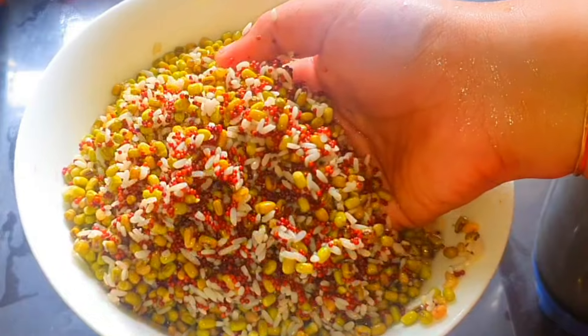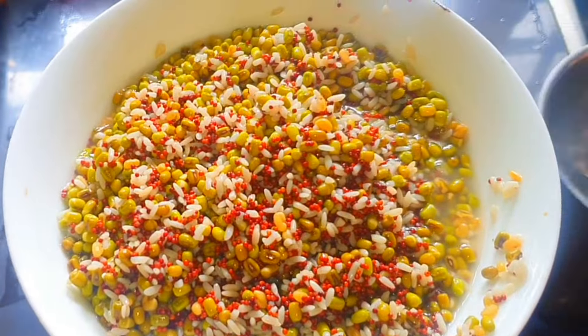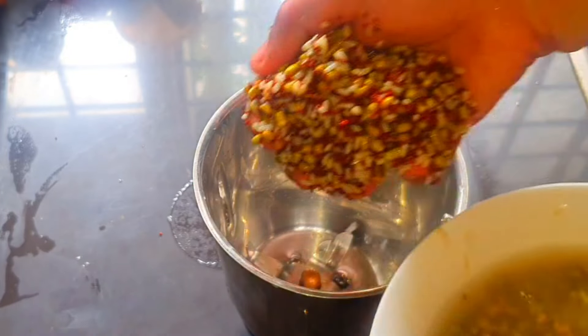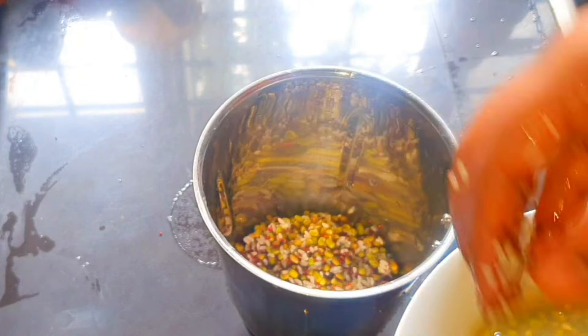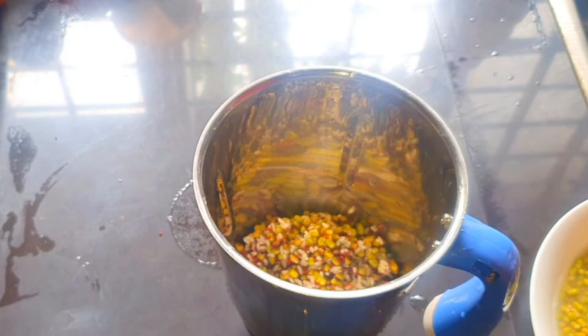Maybe you can put it in a little space. We will be able to mix the jar and mix it up. If you want to mix it up, you will be able to mix it up. We will have a healthy food for a healthy meal.